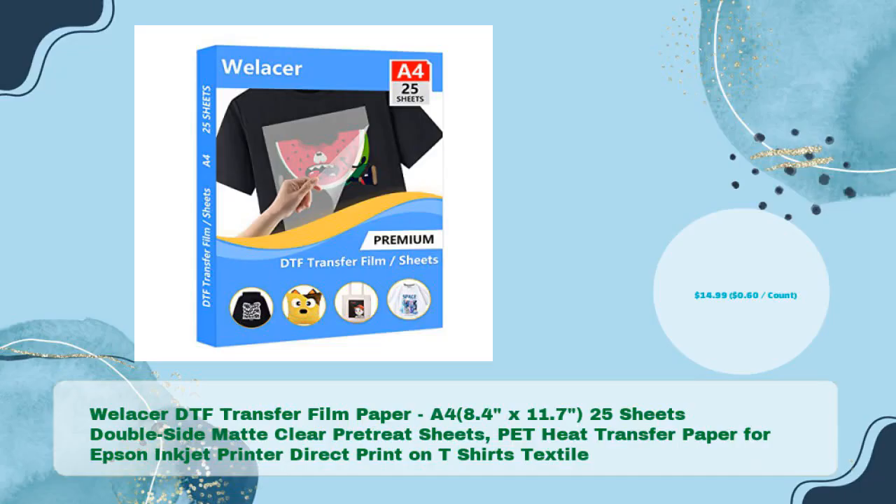Wellacer DTF Transfer Film Paper, A4, 8.4 inches by 11.7, 25 sheets double-side matte clear pretreat sheets. Pet Heat Transfer Paper for Epson Inkjet Printer, direct print on T-Shirts and Textile, in just $14.99 — $0.60 per count.